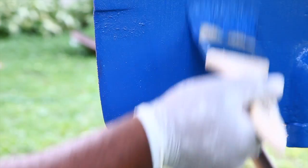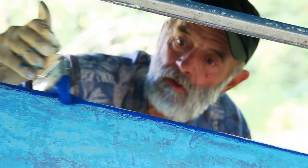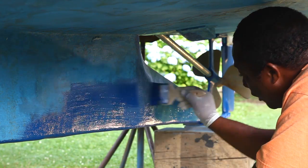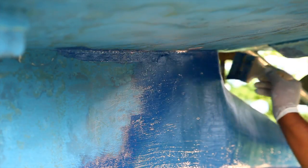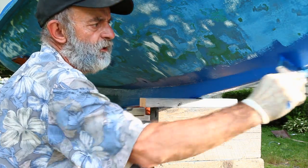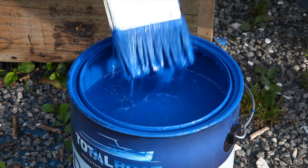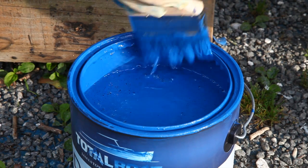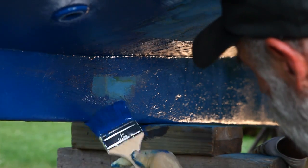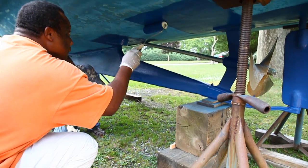We've touched up around some of the through-hull fittings and done most of the keel and the corner, and we're working our way up towards the cutwater underneath. I'm going to dip the paintbrush in the paint just a little bit - maybe a half inch deep - and give a little slap on both sides. I don't want to really rub it on there because it'll rub all the paint off and sometimes it creates bubbles.